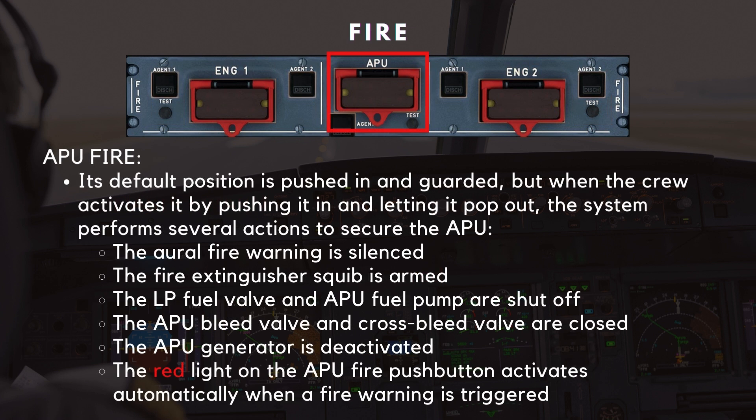Moving to the APU fire push button — it operates similarly to the engine fire push buttons. Its default position is pushed in and guarded, but when the crew activates it by pushing it in and letting it pop out, the system performs several actions to secure the APU. The aural fire warning is silenced, the fire extinguisher squib is armed, and the low-pressure fuel valve and APU fuel pump are shut off. Additionally, the APU bleed valve and cross-bleed valve are closed, and the APU generator is deactivated. As with the engine fire push buttons, the red light activates automatically when a fire warning is triggered, regardless of the push button's position.